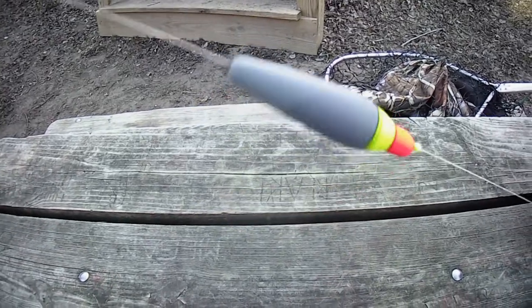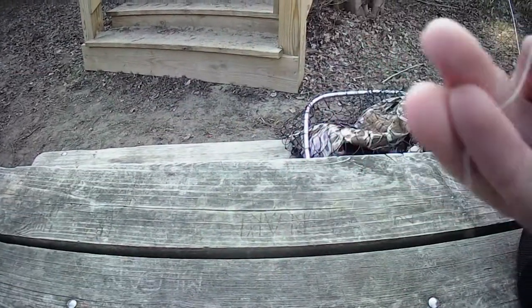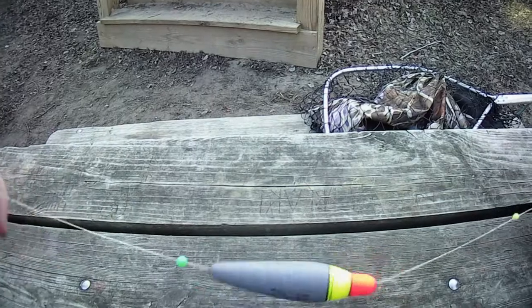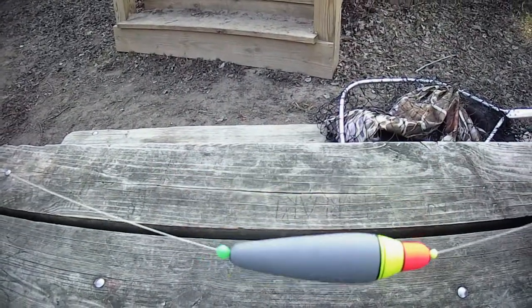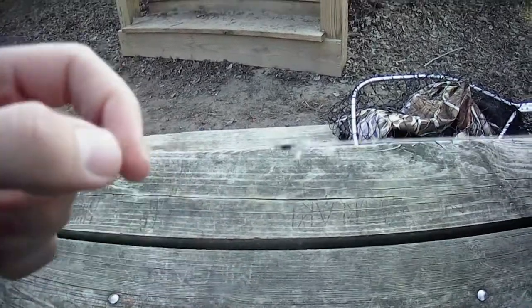If you take a look here, surrounding our float is two beads — that way the bobber stopper actually stops the float and doesn't go through the hole that's inside the float. So now that it's secure from both sides, after that we just put a barrel swivel.